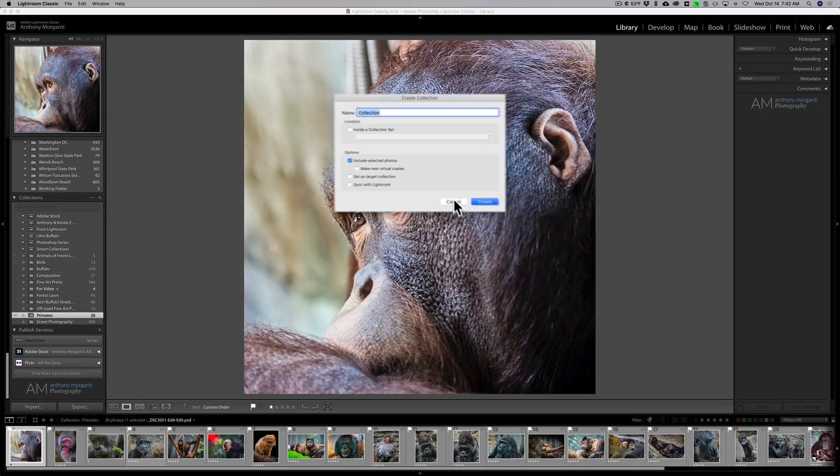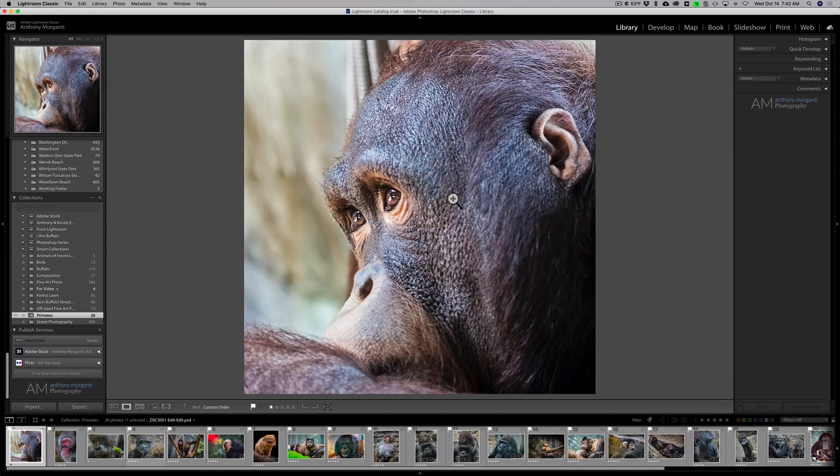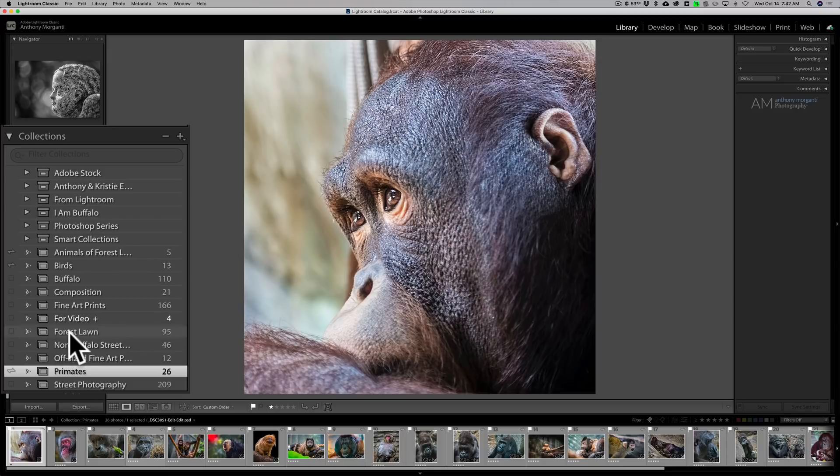Of course, give it a name. I'm not going to create a collection because I already have one, and you can also do this with a collection you already have created. What you may have to do is just make sure that collection is syncing with Lightroom. For example, I have a collection called Forest Lawn that is currently not syncing with Lightroom online. To sync it, go to the far left and you'll see that little square turn into a horizontal arrow — just click on that and it will sync those 95 photos up to the cloud. I already have a collection called Primates with 26 photos in it, and it's synced.